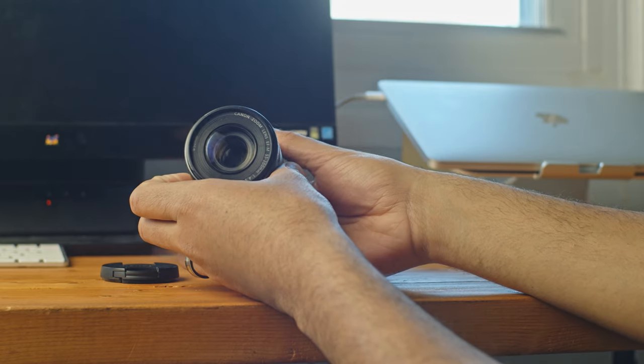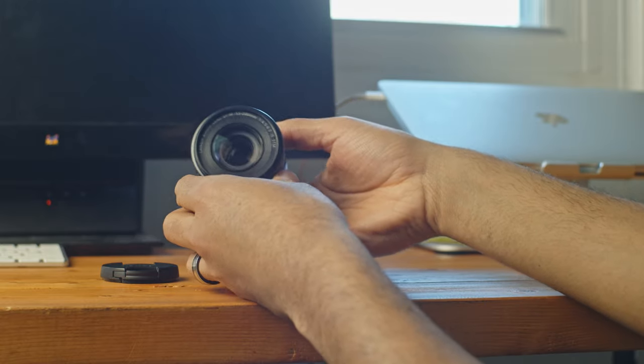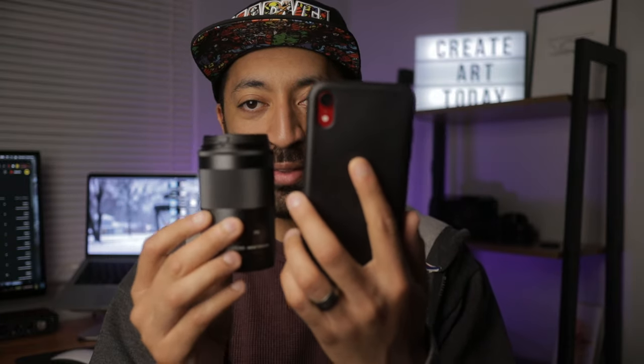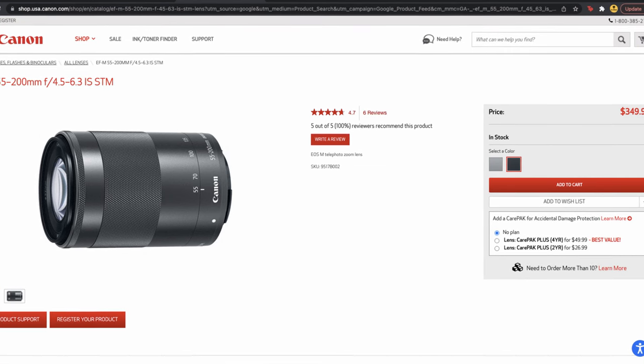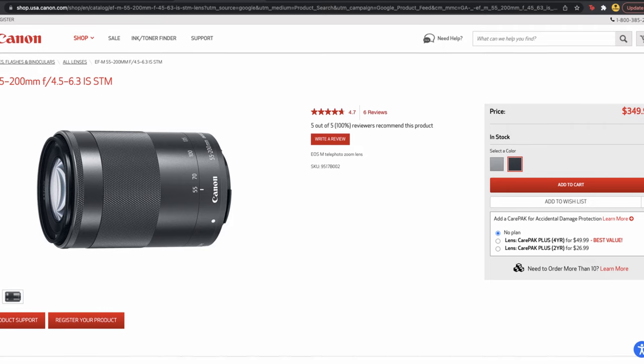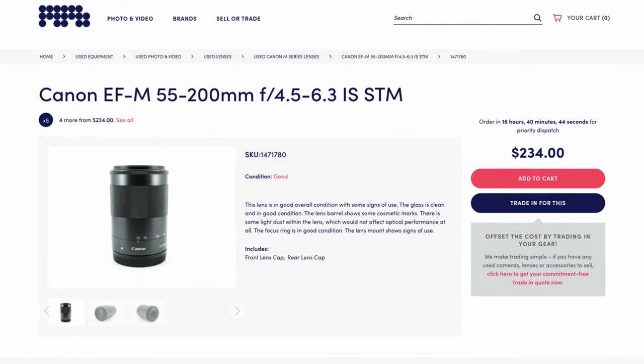Next, let's talk about size. This lens is pretty tiny for a zoom lens. When you compare it to something like a 70-200mm or even a 24-70mm, this lens is tiny. You can see I have my iPhone here and the lens is only a little bit smaller than my iPhone — they weigh pretty similarly too. So this is a very compact zoom lens. Price-wise, you can find this lens for $350 new, or used anywhere from $260 to $280, and I think for the price it's a pretty good deal.